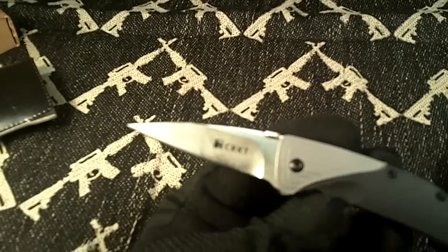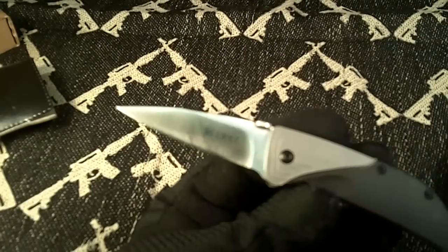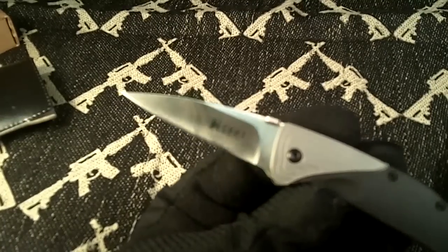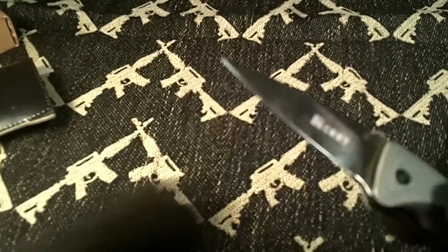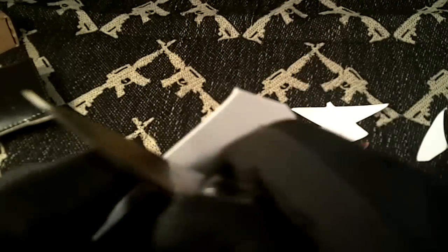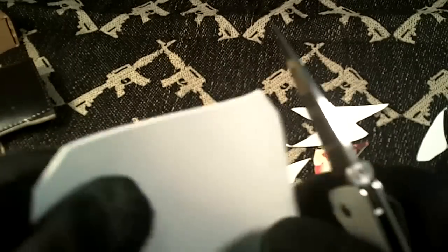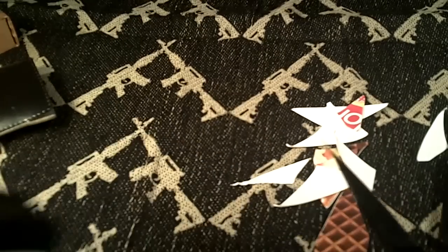I really like the blade shape — it's kind of a modified drop point. It's made of 420J2 high carbon stainless steel and it's razor sharp. Let's take a look at the sharpness. Wow, this is probably one of the sharpest out-of-the-box knives I've used. Fast or slow, this thing cuts really well.